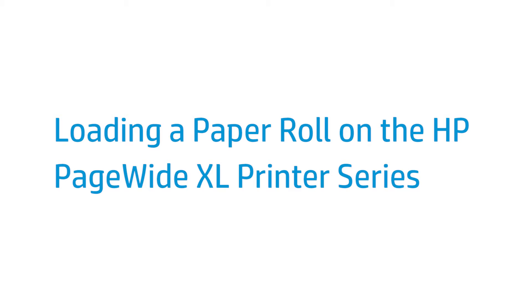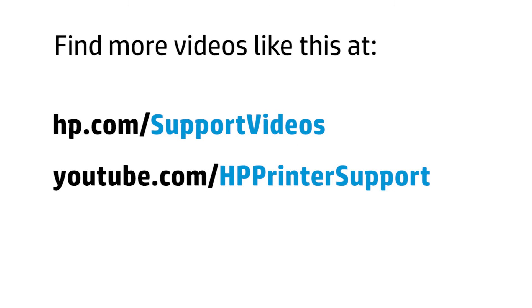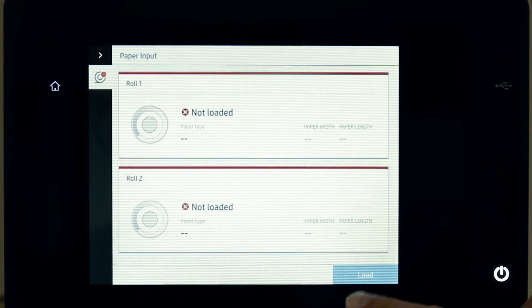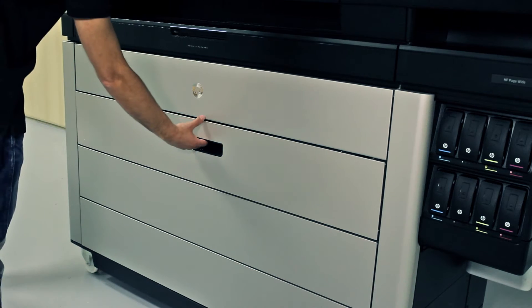This video shows how to load a paper roll on the HP PageWide XL Printer Series. Start the Paper app to access the paper menu, then press Load Paper. Open the drawer.